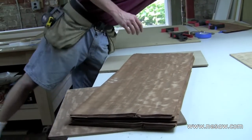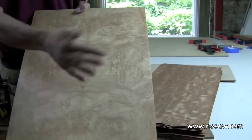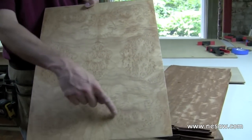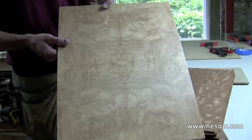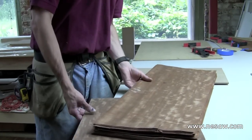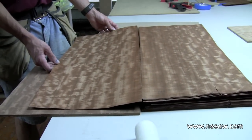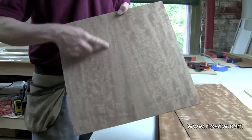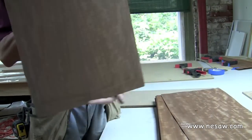You can also do a four-way book match — something like this with a burl, where you're mirroring this piece to this piece, this piece to this piece, and so on. You can see the pattern is not exactly the same on all of them, but it's pretty close to give the effect of being mirrored four times across. We're only going to do a simple two-way book match this time, and since this is a pretty straight-grain wood, if we just open it up it isn't quite as interesting. So what we're going to do is angle it just a little bit so it makes a V-shape for our pattern. We'll decide later if we want the V to go up or go down.